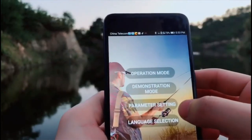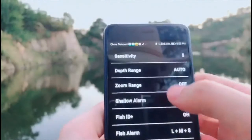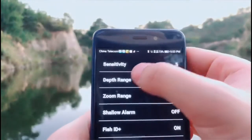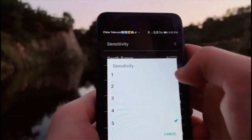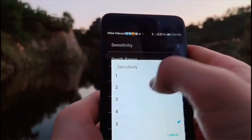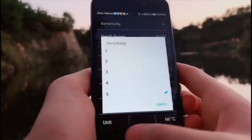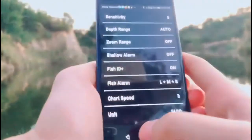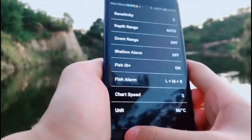The next one is the parameter settings. The first one is sensitivity. You can choose different sensitivity — in shallow water you can choose low sensitivity, and in deep water you can choose high sensitivity. The next one is depth range — let me show you an example.